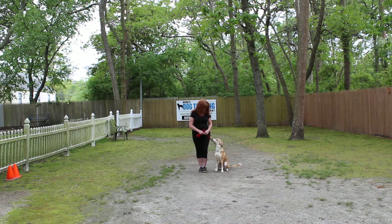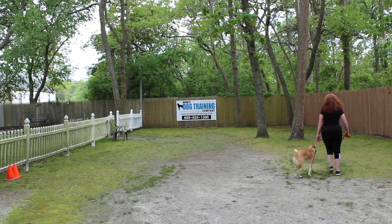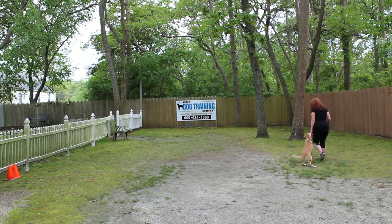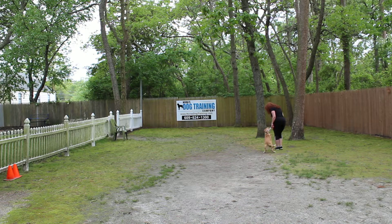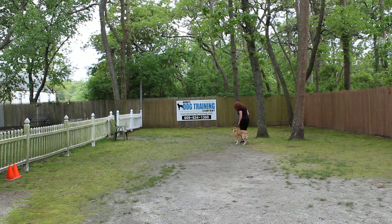As you'll notice, Jake is seated very nicely at Brandy's left, which is where all the training starts and stops. The first command we're going to demonstrate is heeling. Heeling is proper leash walking, always on your left, and the command is 'Jake, heel.' At this point he's got a job to do — that's to stay even with your left leg, no forging ahead, no lagging behind.